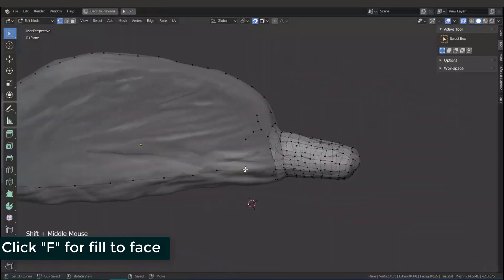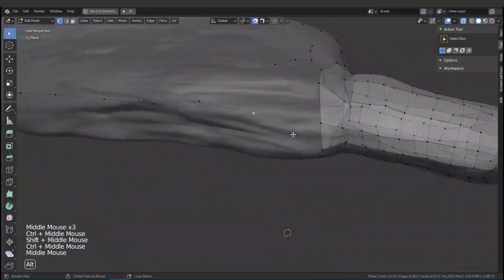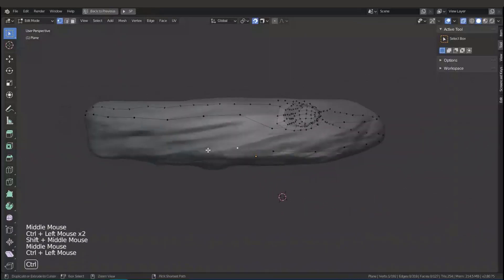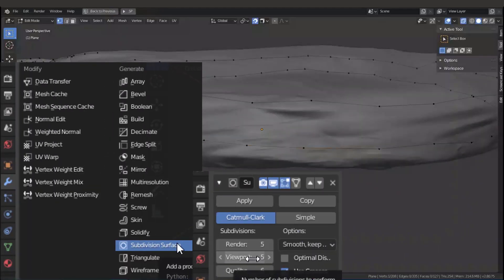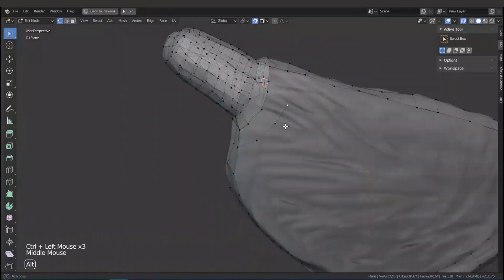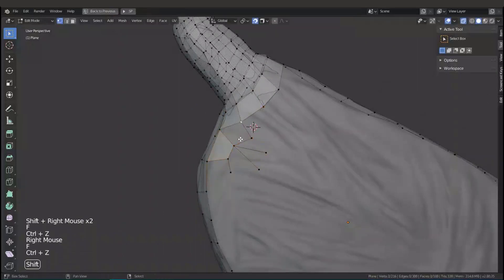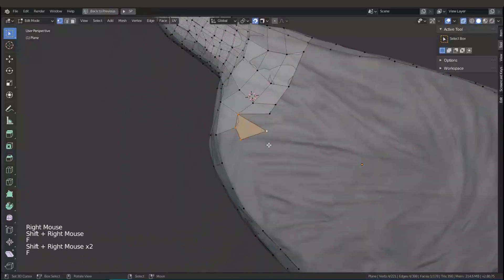The next step after retopology is projecting, but I don't want to cover that in this video as many other tutorials already cover projecting in Blender. The best step is to just add more resolution using Subdivision Surface, and then use the Shrinkwrap modifier under the modifier tab to project the low poly with subdivision levels onto the high poly, removing those ugly triangle polygons.